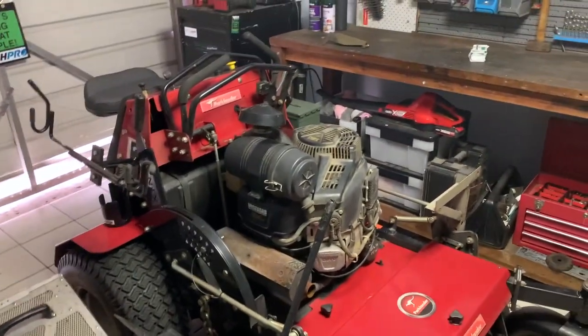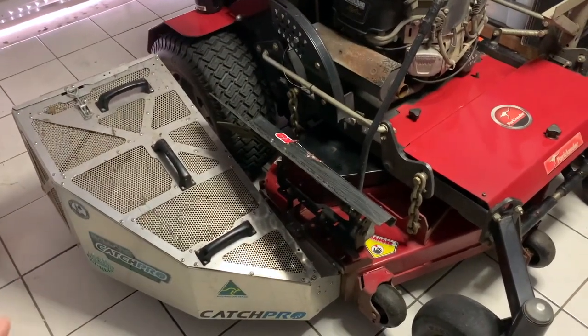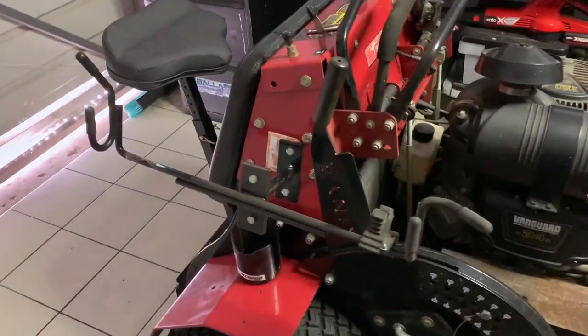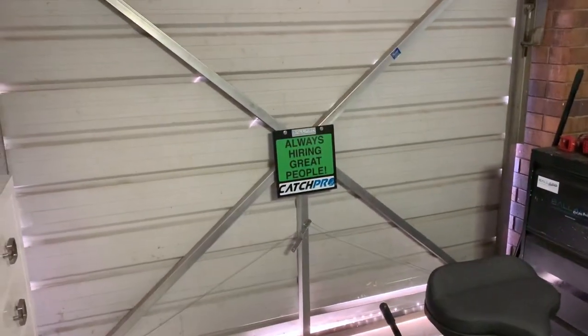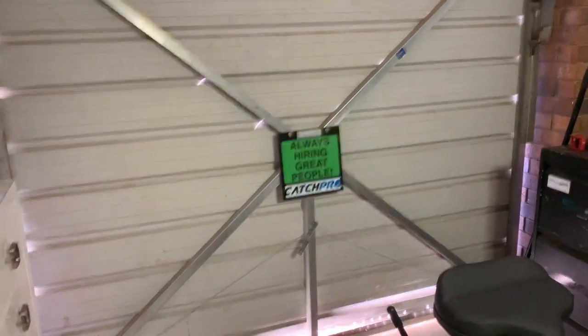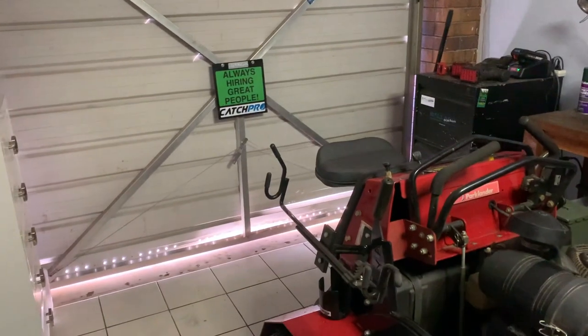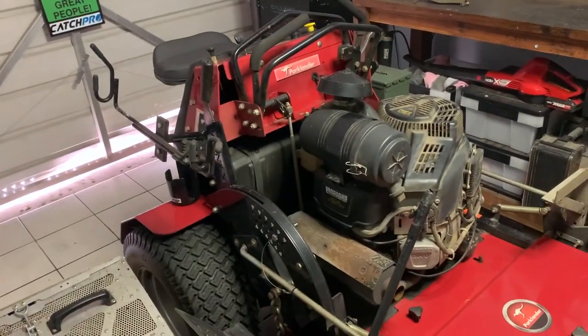You'll also see I've got a lot of different attachments on here. I'll only talk quickly about these and then I'll get stuck into my review. First of all, we have the ZTR Trimmer Rack. All of these products are from Ballard Inc. in Iowa — Ballard-Ink.com. You can find all these awesome products and we are the reseller for his products in Australia.